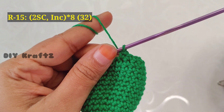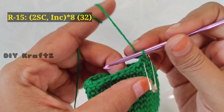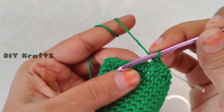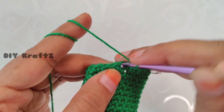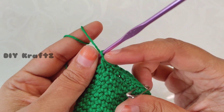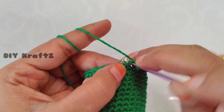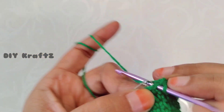Remove the stitch marker and let's start making the 15th row. Put the stitch marker back in place after making the first single crochet stitch. Now in the next stitch make one single crochet stitch, then make one increase — that is two single crochet stitches into the same stitch. Repeat this pattern of two single crochet stitches and then an increase throughout the row until you reach the starting point. This completes your 15th row with 32 single crochet stitches.